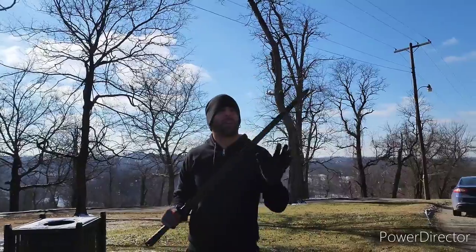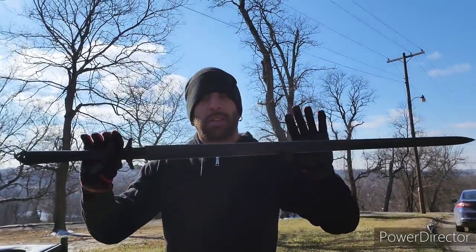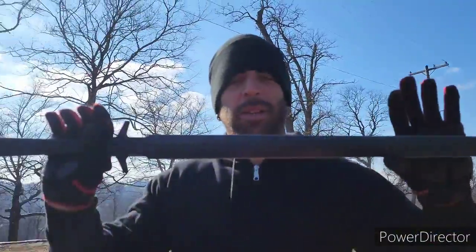I hope you liked the video and maybe it helped you decide on buying one or not. Of course, you better hit that subscribe button or... or else.